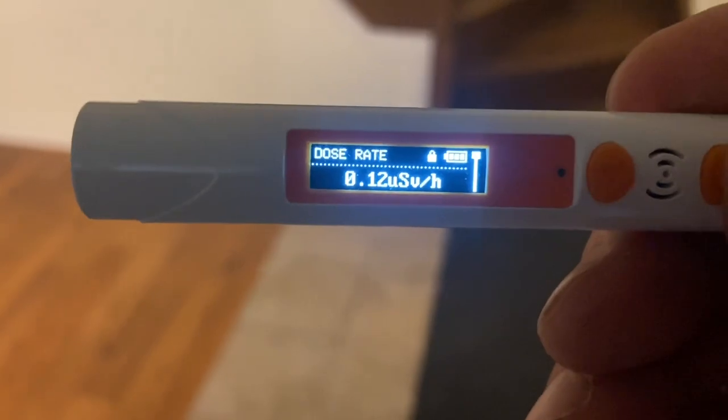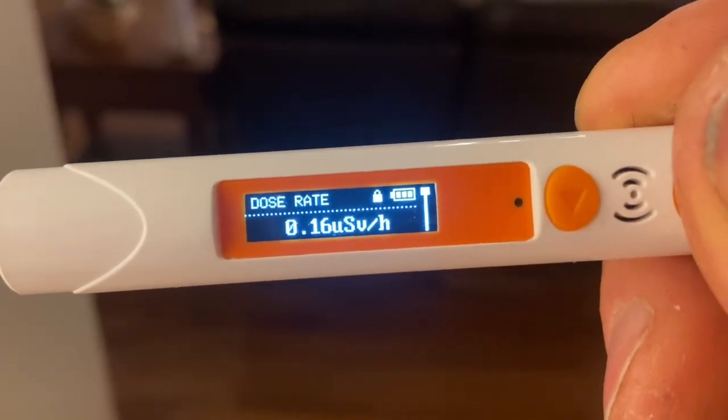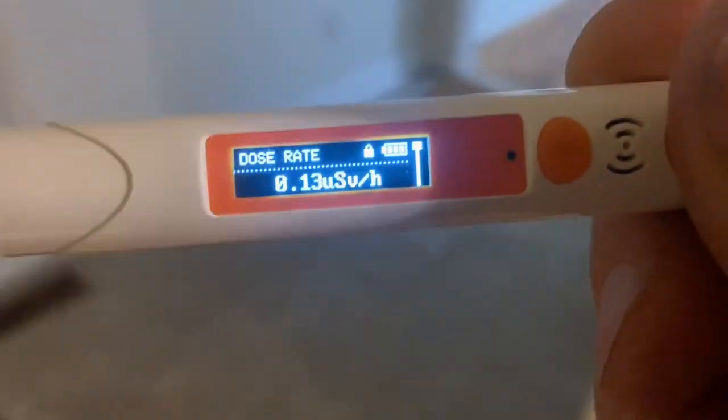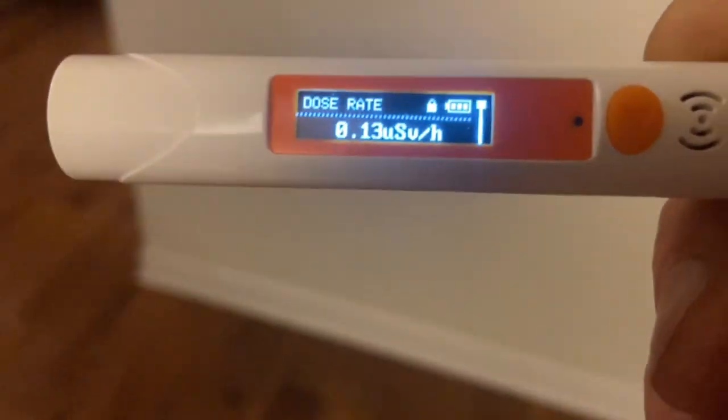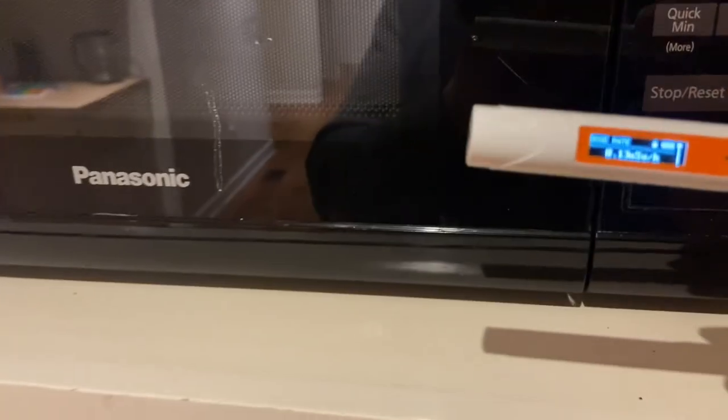Some people say smoke detectors give off radiation, so we're going to walk around the house and see if that's the case, and also test the microwave. We'll be a little quiet because everyone's asleep. I have it set on dose rate and we're just going to walk around and see if it goes up. It is weird — it will actually go up and down and it's not related to where I am.